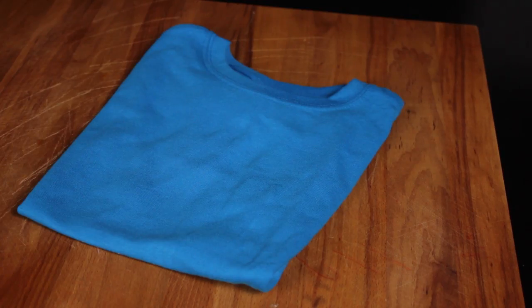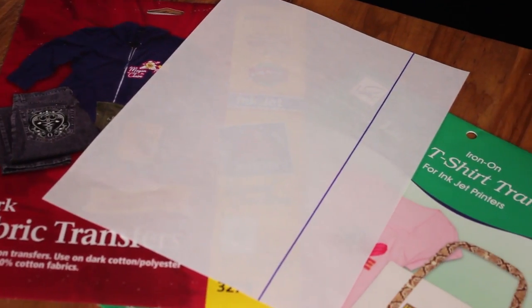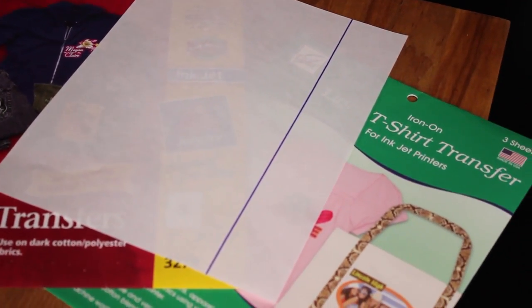First you need a t-shirt. You will also need a scanner printer, some specially designed iron-on printer paper, and an iron.